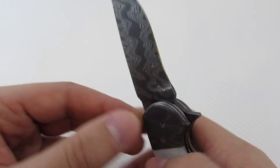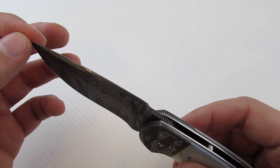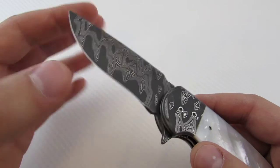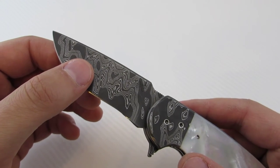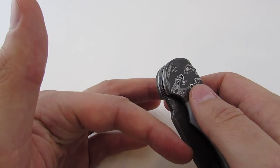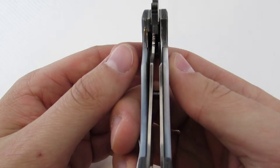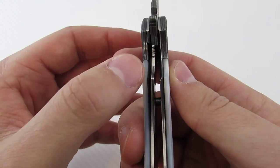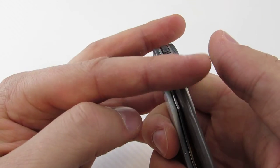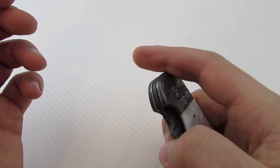This uses AKS bearings — it's a caged or captured bearing system with stainless steel bearings. He said it uses about six or eight balls on each side, so it's very, very smooth. It does use a titanium liner, so the contact point is titanium. There's a little bit of lock stick, but really not a whole lot, and I'm able to disengage it very easily.